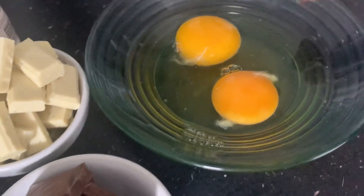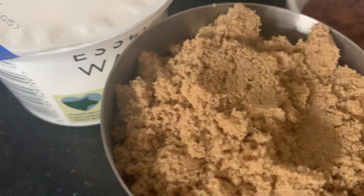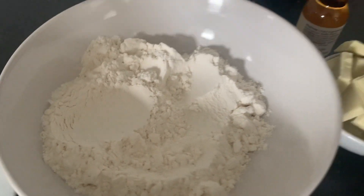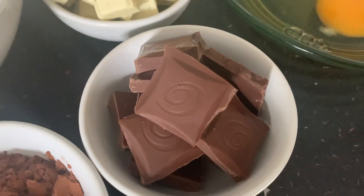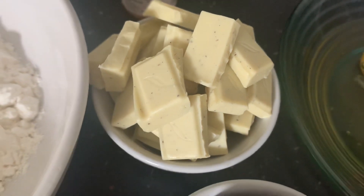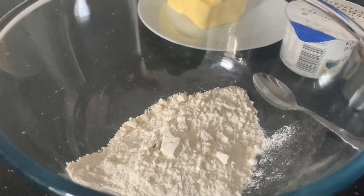The ingredients that you will need to make this double chocolate pudding are: two eggs, 125 gram unsalted butter, 125 gram light muscovado sugar, 100 gram self-raising flour, 15 gram cocoa powder, 75 gram dark chocolate plain, 100 gram white chocolate broken into pieces, 150 ml double cream, and a quarter teaspoon of vanilla essence.